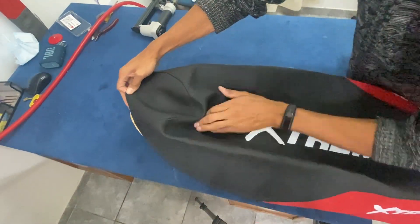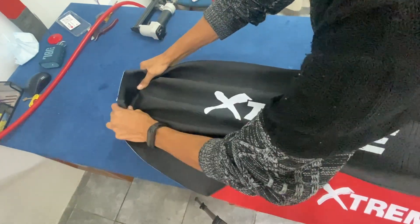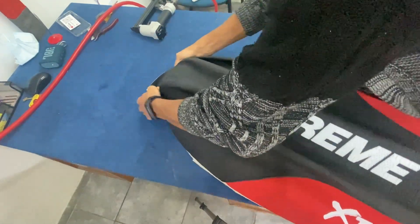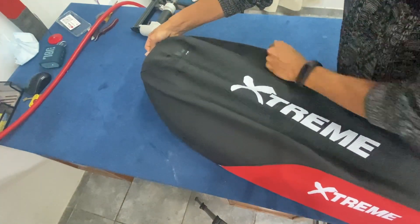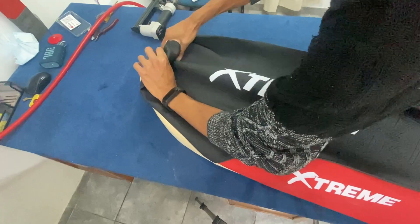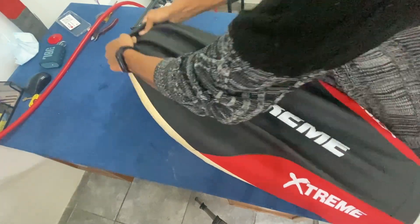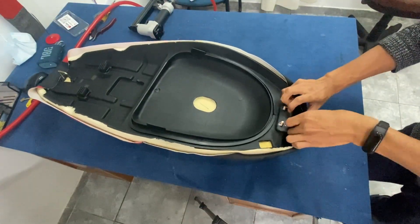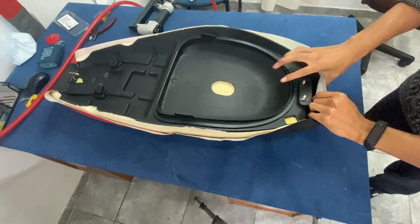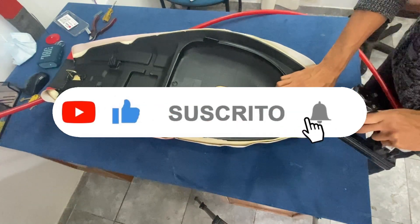Siempre en el extremo de la funda traten de colocar las grampas. Ahora damos vuelta y vamos por la parte de adelante. Estiramos bien fuerte y van a darse cuenta cuando está bien: cuando la funda cumple las curvas del asiento de la moto, si encuadra justo en la curva, en las figuras, van a darse cuenta que está bien y que es ahí donde tienen que clavar.